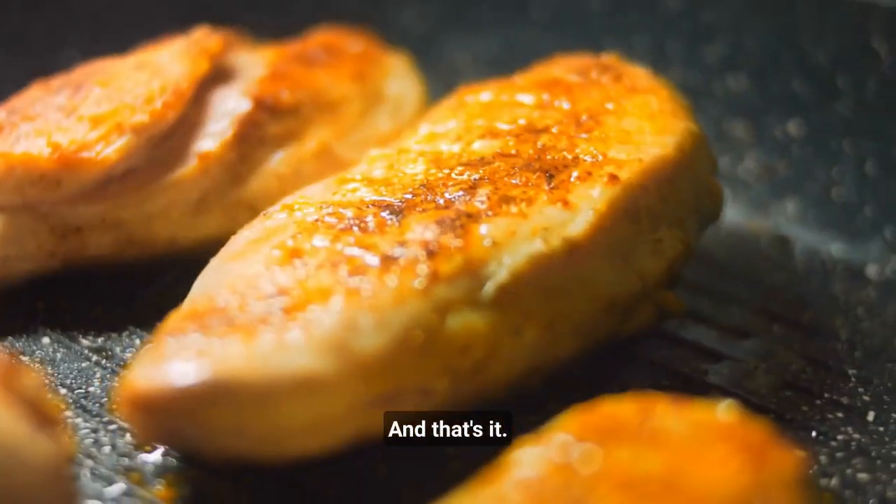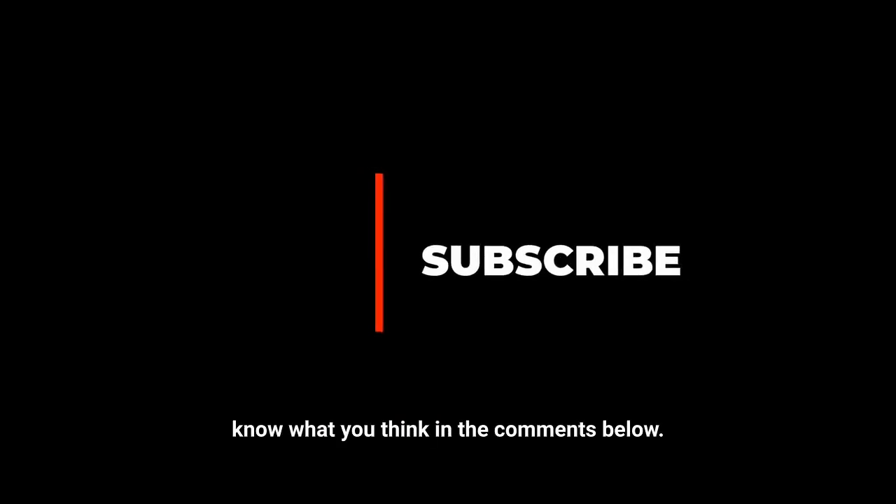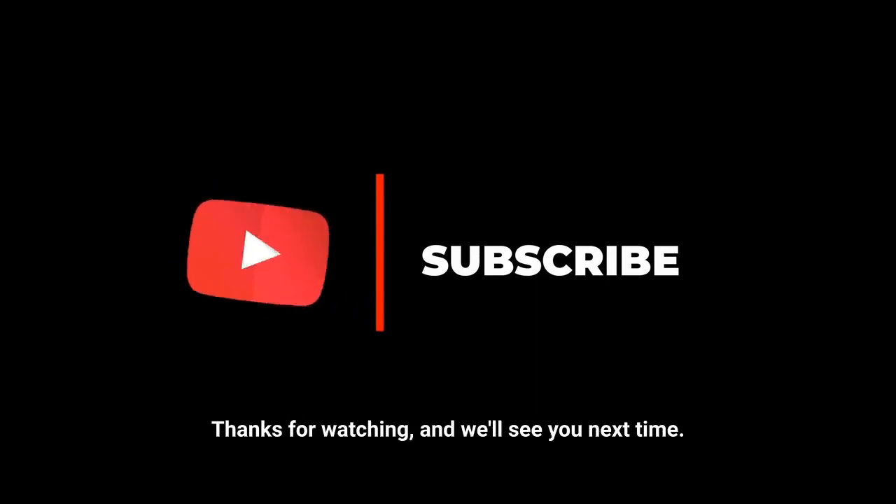And that's it! Our honey mustard chicken is ready to be served. We like to serve ours with some roasted veggies and potatoes for a complete meal. Give this recipe a try and let us know what you think in the comments below. Thanks for watching, and we'll see you next time.